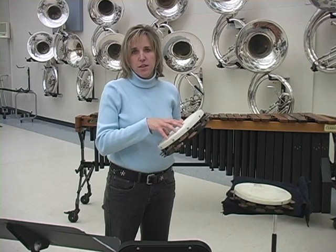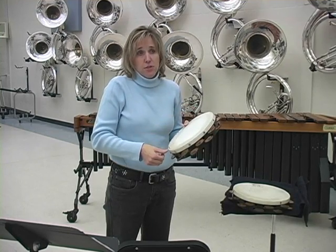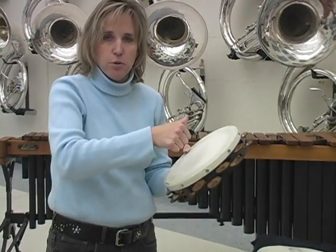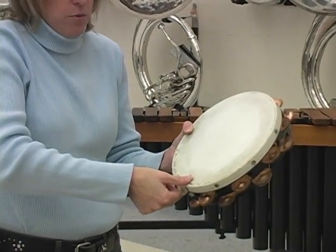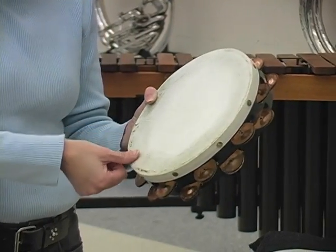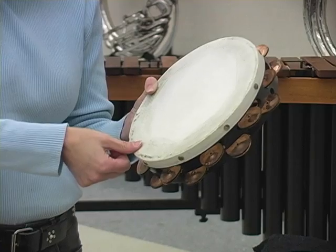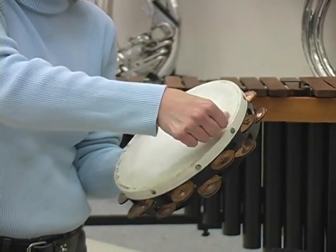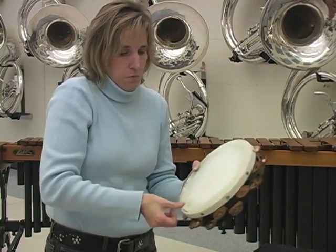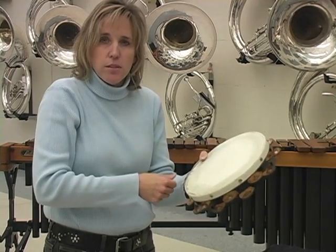In measures thirteen through fourteen, thumb rolls should be used. To practice the thumb roll, first practice the art of thumb rolling — take your thumb like a hitchhiker, and sometimes players like to lick it to help create some friction. Put it along the side of the tambourine, and it's important not to press too hard. Just allow the thumb to dribble over the head. A lot of players when they first start learning put too much pressure and get a very uneven buzz or even no buzz at all. Lightly take your thumb and move around the outside, keeping your non-dominant hand and tambourine as stationary as possible.